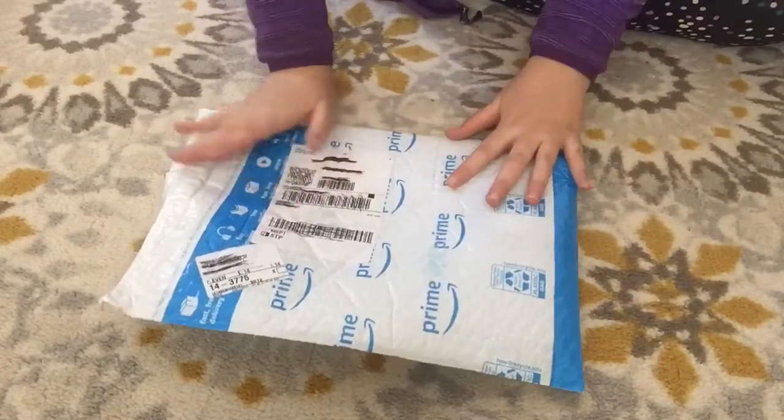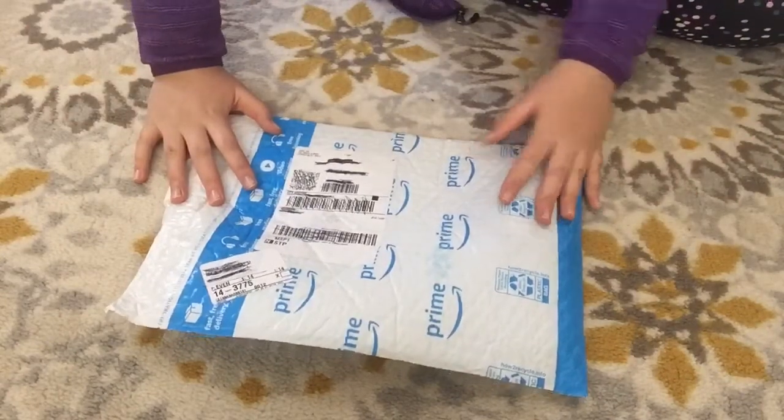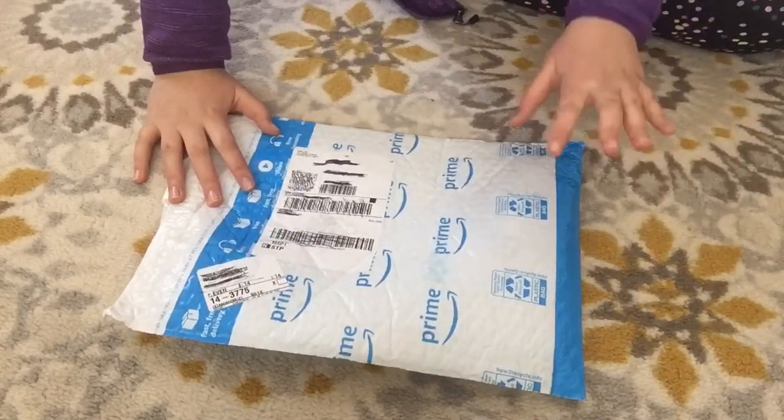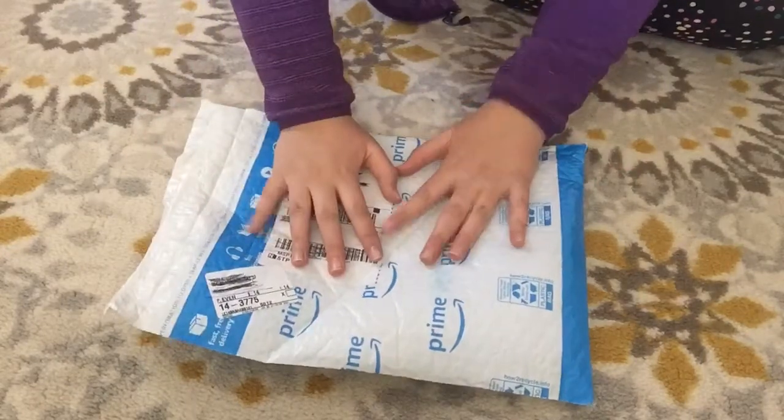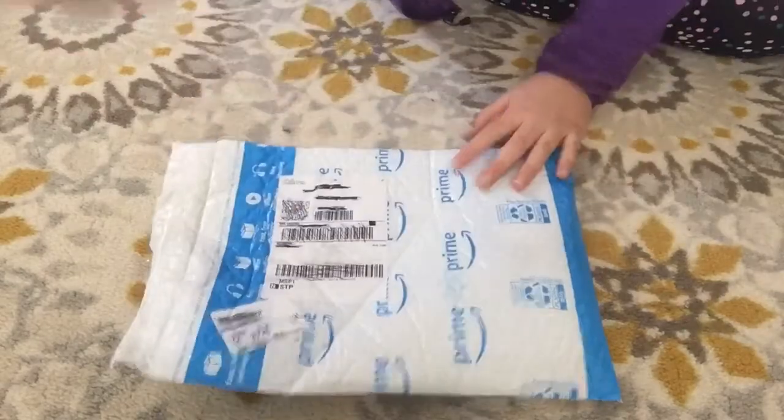My order total was $10 and since I do have Amazon Prime, I got it with free one-day shipping, which is super quick. I've never had that even on Amazon, so I think that's super cool.